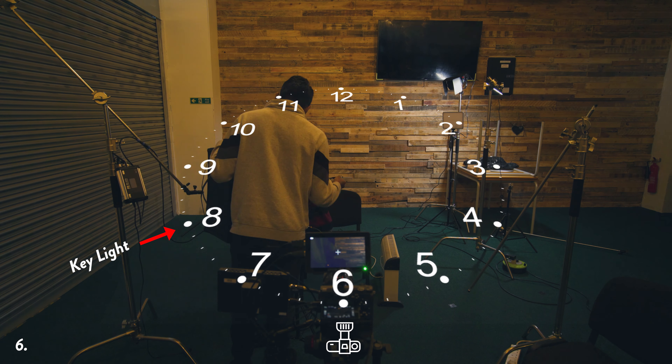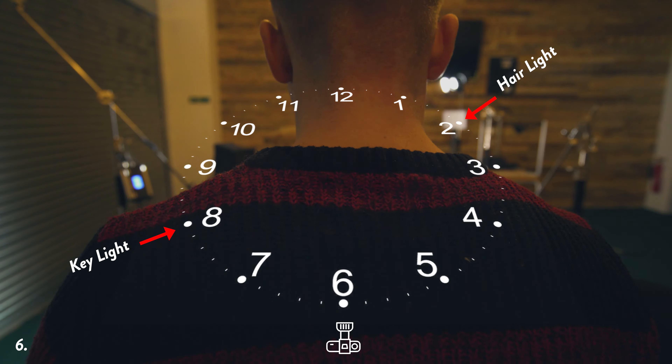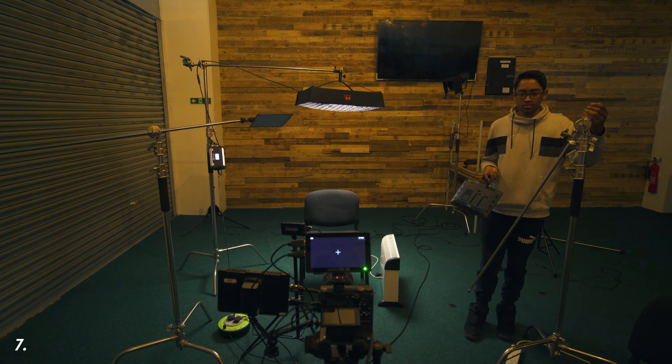This lighting setup I would call the diagonal setup — you can set it up both ways. The main key light is around 7 or 8 o'clock, and we're adding a grid onto it because we don't want it splashing onto the background — keeping the background dark while lighting the side of the face at eye level. The hair light is opposite, around 1 or 2 o'clock diagonally, lighting up the hair so you get a half-lit person still separated from the background. I'm actually using mid-budget or low-budget equipment — I'll leave everything in the description.